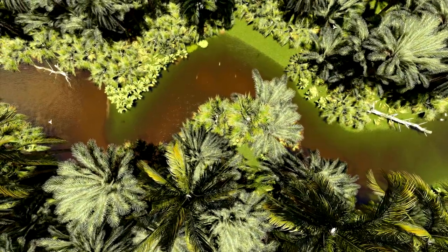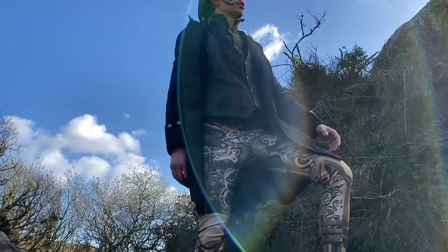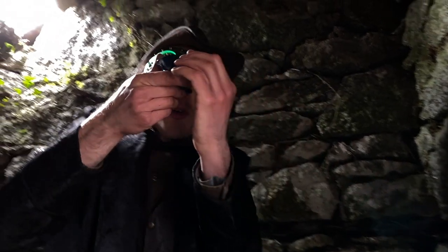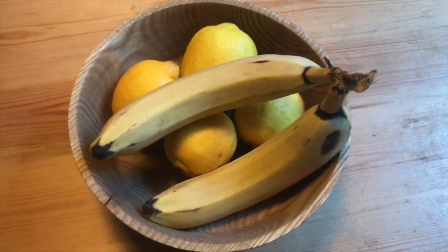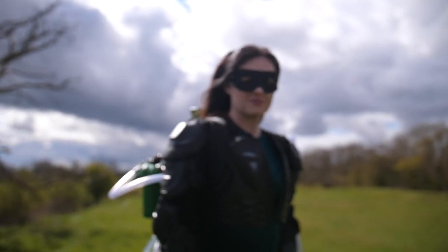Slime time! Deep in the mango forest of Rambutan, in the depths of an ancient mine, the Cyber Pirate King had found what he'd been searching for — the Fruit Stone! Once united with the Power Pineapple, the stone would give him the ability to control all fruit forever. Meanwhile, Emerald Slime prepared, knowing she must stop the Cyber Pirate King before it's too late.